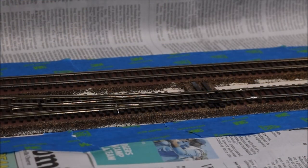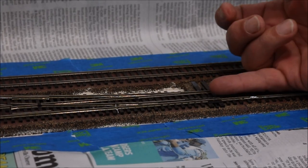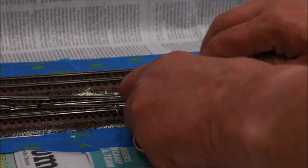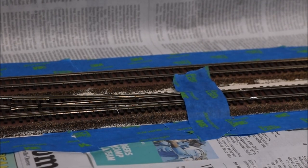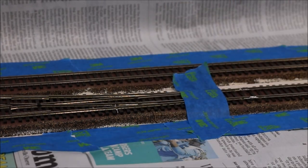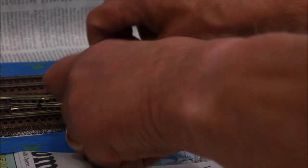We might have thought we were ready for painting, but not quite. What we need to do is protect our turnouts. There are two points on the turnout that you should not paint. This point here where the rails slide back and forth — put some tape over that. We don't want any paint in there, because that will destroy the contact between the point rails and the stock rails and you won't get very good electrical conductivity. Likewise, the pivot here where the point rails go back and forth — if you were to get paint in there, the point rails would not move. So we're going to mask that off.